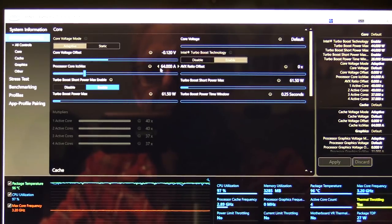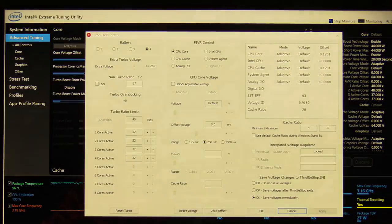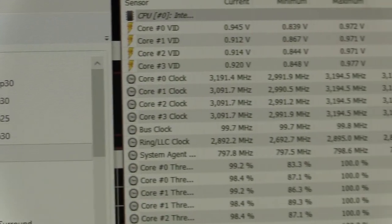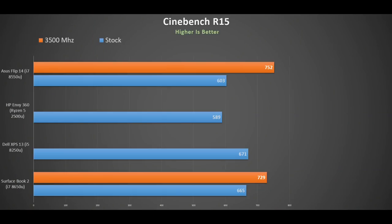Solving this requires using both XTU and ThrottleStop. XTU makes settings stick in the BIOS better than ThrottleStop alone. My settings: an undervolt of 120mV, processor core ICC max at 64A, turbo boost power max at 61W, and the boost power window as low as it goes. In ThrottleStop I set Speed Shift EPP to 1, uncheck BD PROCHOT, and change multipliers to 32. In shorter tests like Cinebench R15 you can push multipliers up to 36 and get great scores, but you will get throttling in longer running applications.